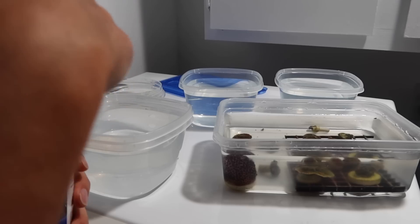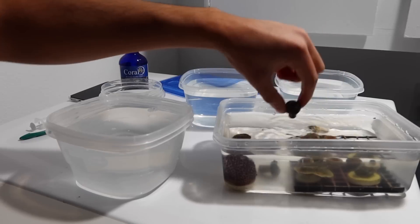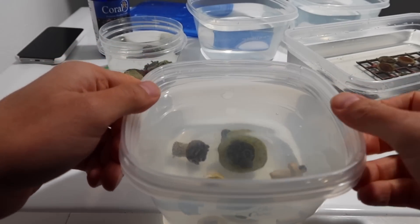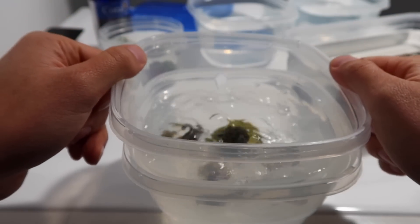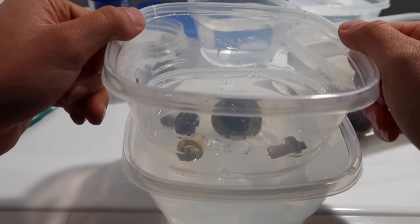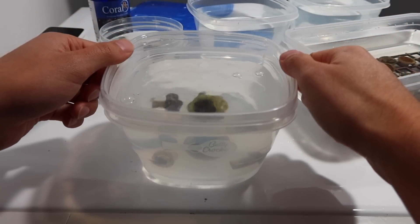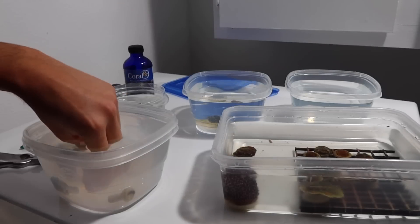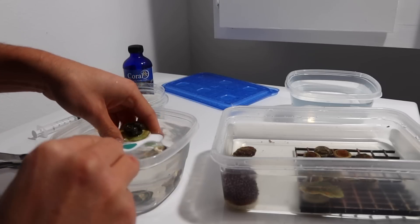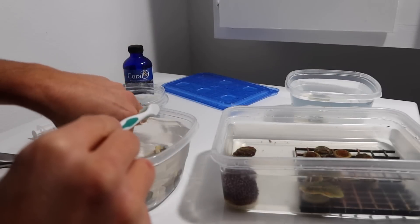One capful of Coral RX, and then we have the two clean containers in the back. We'll grab a few of the zoas. This dipping contraption has two containers - the top one has holes in it and it's able to force water over the coral, under the coral, pretty much all around it. In my opinion it's a little bit more efficient than a turkey baster, and also a bit more gentle, as I feel the turkey baster with certain corals can actually do a little bit more damage than good. Done with the dip - now put them in clean water from the tank, then scrub the base.